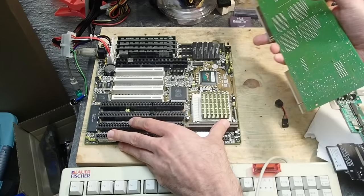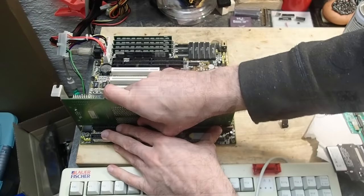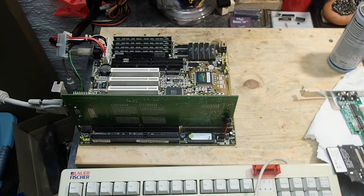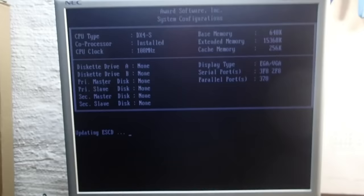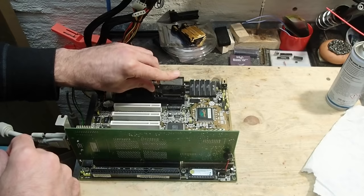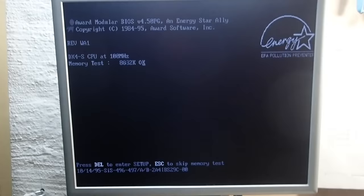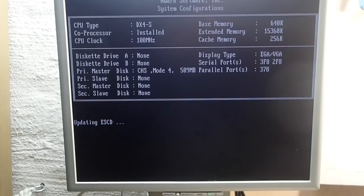I have a mainboard here which has a VLB slot — let's plug it in and see what happens. One long, three short beeps — that sounds like a graphics card error. Wow, look at that, there is an image! Let me insert a compact flash card with DOS and try to boot into it. Did you see that? The Energy Star logo, which should be yellow and green, is black and white indeed.